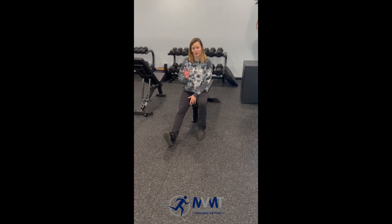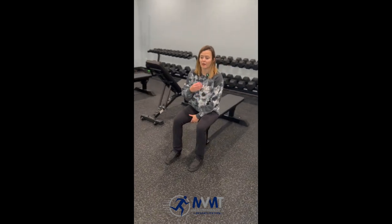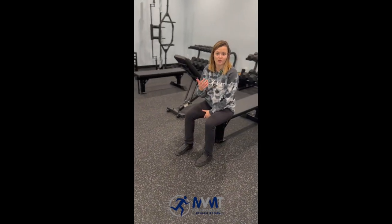We're going to go over how to self-mobilize the knee, specifically into extension or trying to straighten the knee. There are a couple of variations we can do here depending on how much mobility is missing but also your pain tolerance.